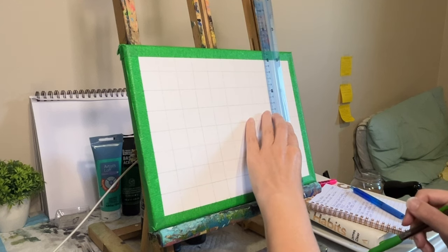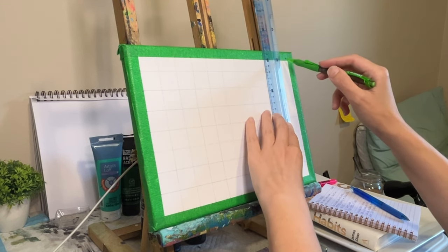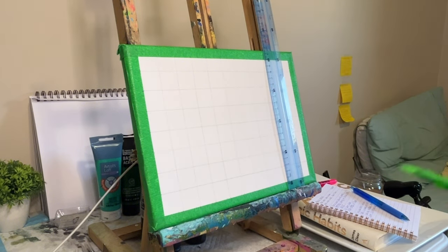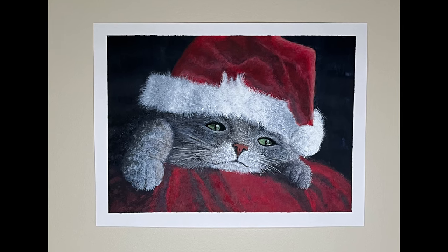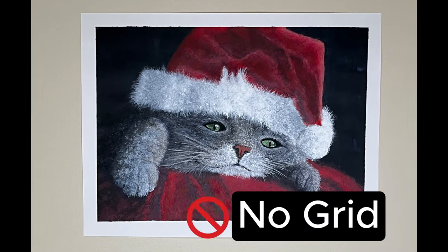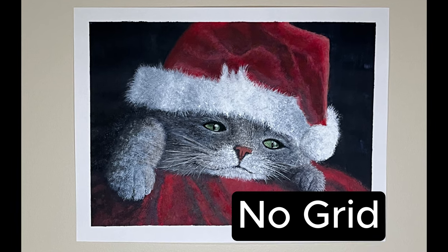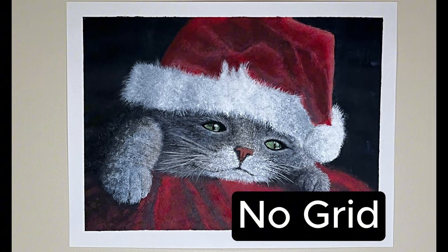I'm going to show you some paintings that were done with and without a grid, so let's see if you can spot the difference. Here is a painting I did quite some time ago. Did I use a grid on this one or not? How are the proportions? If you said no grid, you are correct. I did not use a grid, and it's actually obvious — you can see that the eyes are a little bit wonky and the face is not quite right.